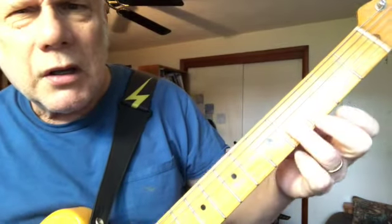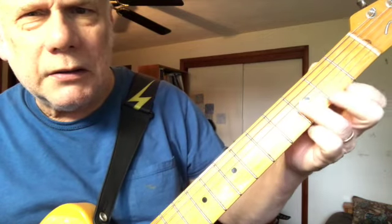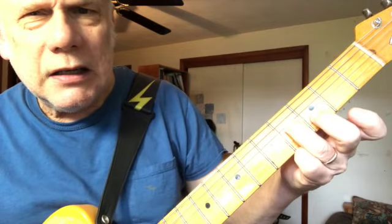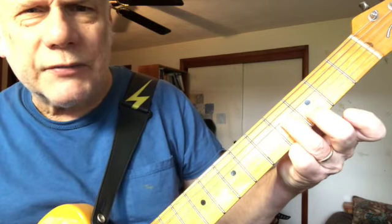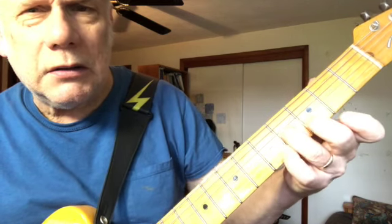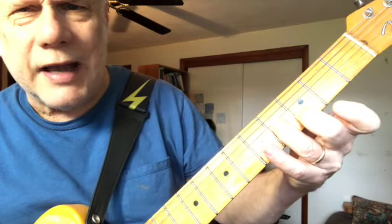So first note: fourth fret of the third string, maybe with a little slide, and then the third fret of the second string. Right now I'm doing it like it's a little chord — you don't really have to do this.